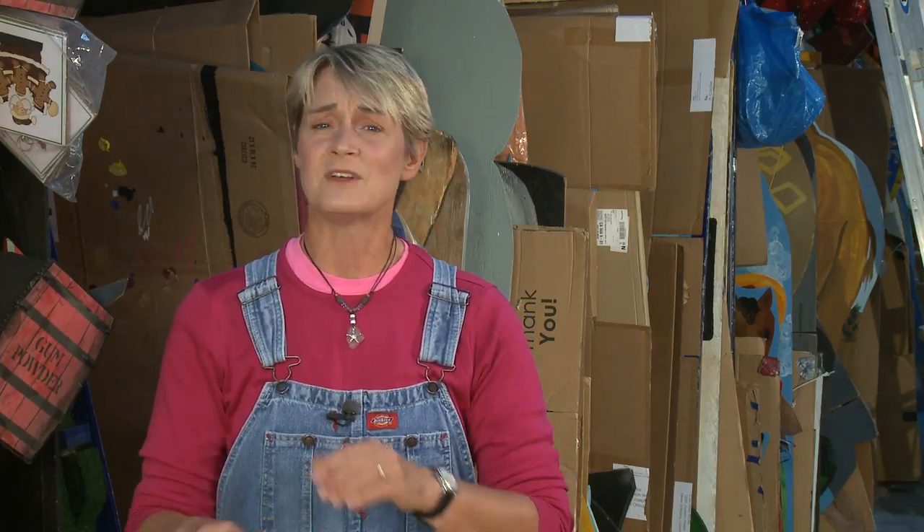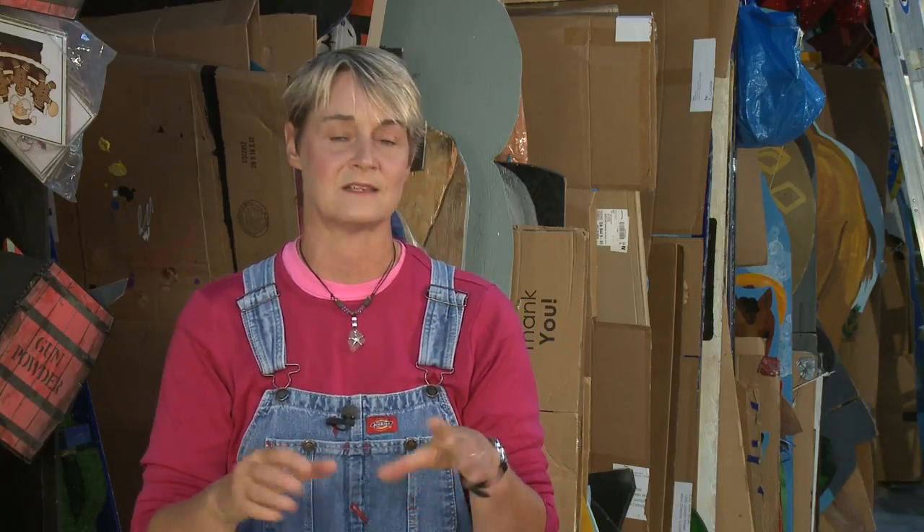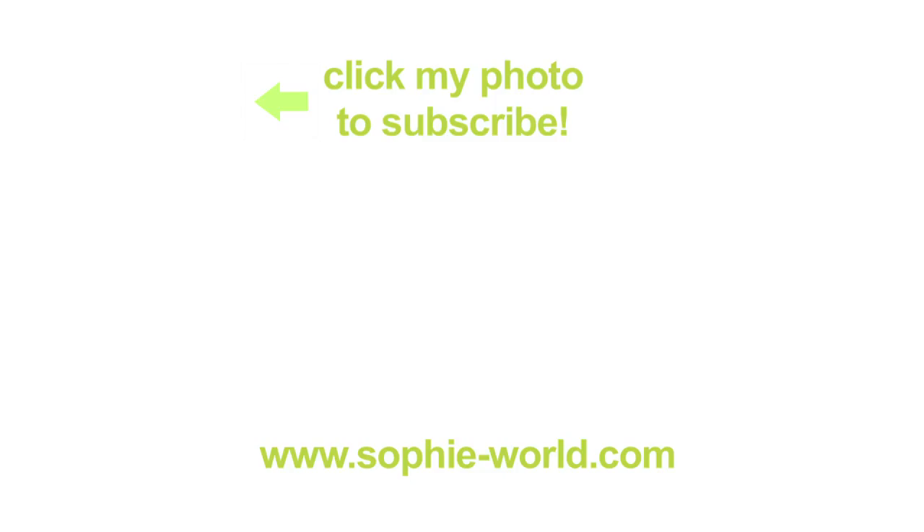For more fun ideas, check us out at sophie-world.com. And make sure you check the link down below for Stay at Home Educator, because she explains everything about the science behind oil and water and paint — it's really, really cool. We'll see you next time.